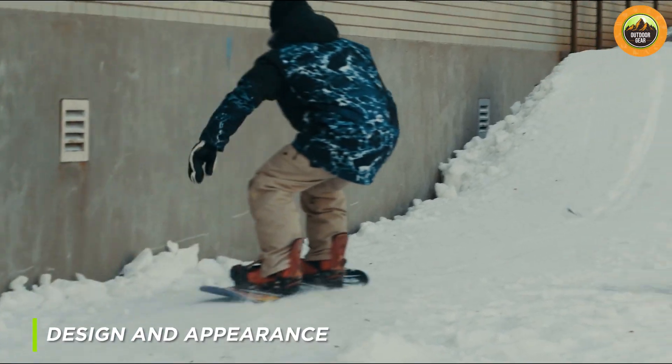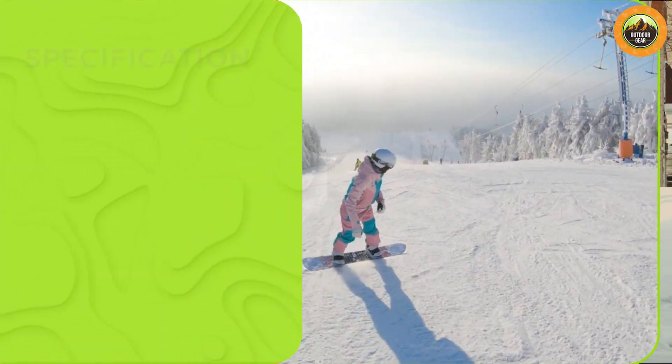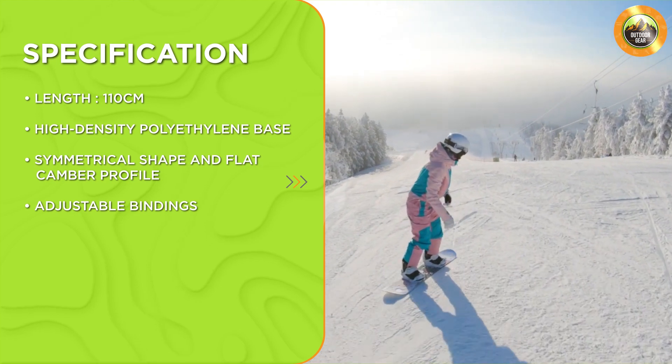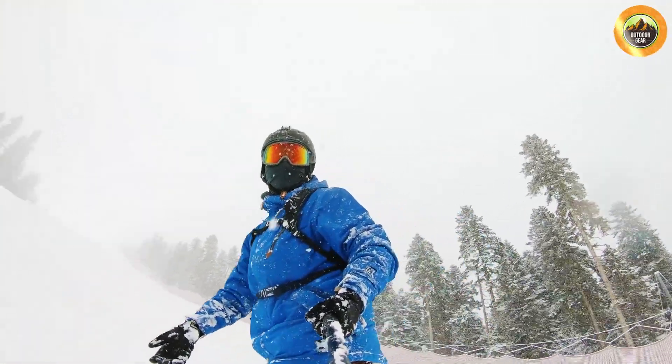Next, let's take a look at the design and appearance of the EMSCO Group Suprahero Snowboard. This board features a colorful graphic design with a superhero theme, making it an attractive option for young riders. The board has a symmetrical shape and a flat camber profile, which provides stability and control on the slopes.